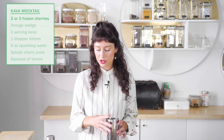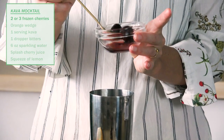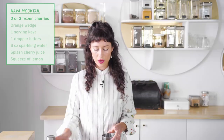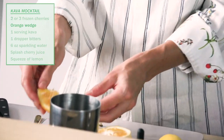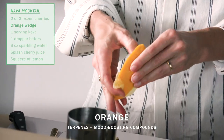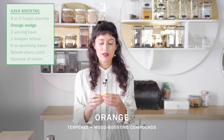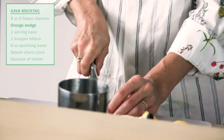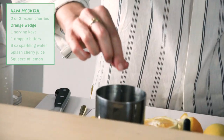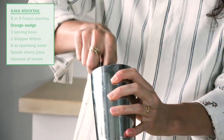To make this mocktail recipe — this herbal old fashioned — we are going to start with a couple of frozen cherries. Feel free to use fresh if you have them. We are also going to use some orange. Lemon, lime, orange, and grapefruit are high in something called terpenes. Terpenes are in the oil of plants, especially in the skin of citrus, and they are really effective for mood. So we're doing a couple of pieces of chopped up orange, and then we'll muddle the cherry and orange slices.